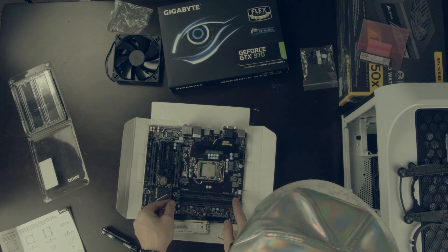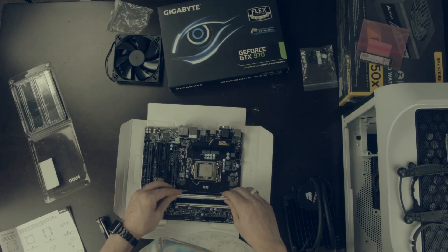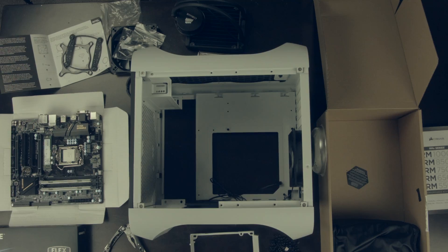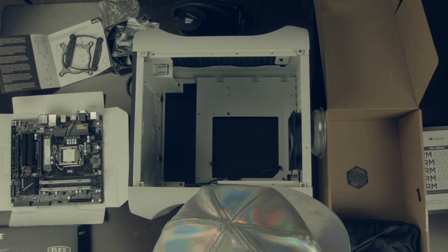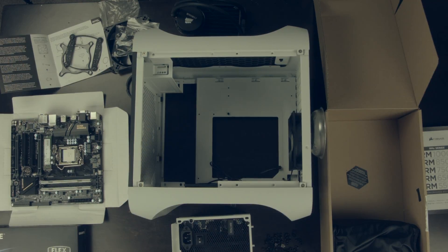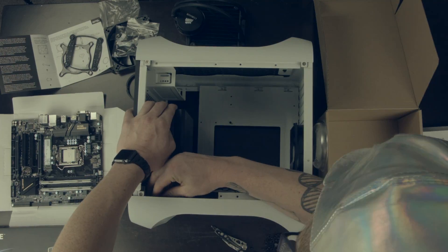RAM went in pretty easily, although DDR4 actually has a new locking mechanism, so that kind of messed with me a little bit. This case has a special bracket for the power supply, so I just attached that and then slid it in, and there's a thumb screw that holds it to the case.